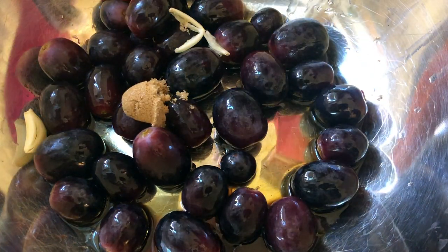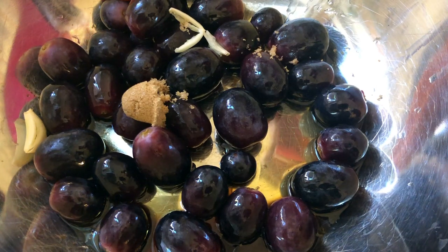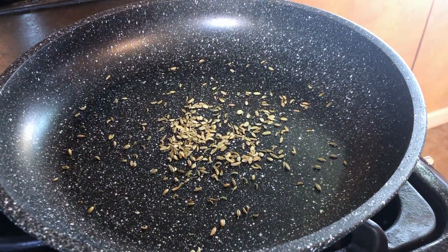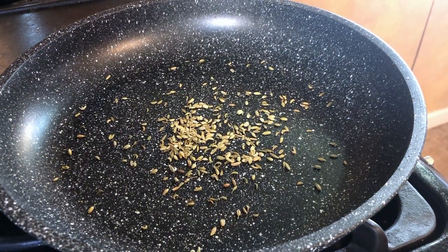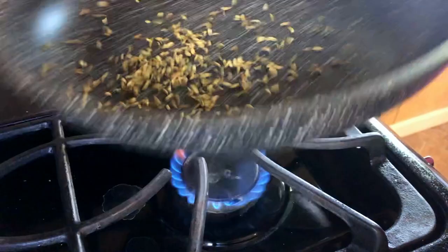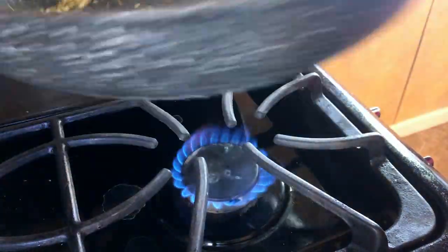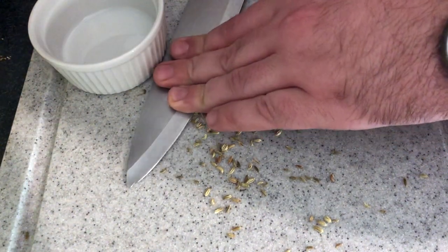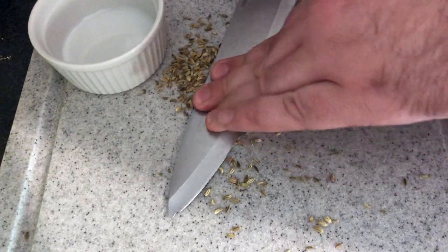Adding one and a half teaspoons of dark brown sugar. Now we're taking one and a half teaspoons of fennel seeds, toasting them quick. We're going to put one teaspoon in the marinade and save the other half for topping at the end. Now we're just going to crush these a little bit to make sure they express as much of their oils as possible.